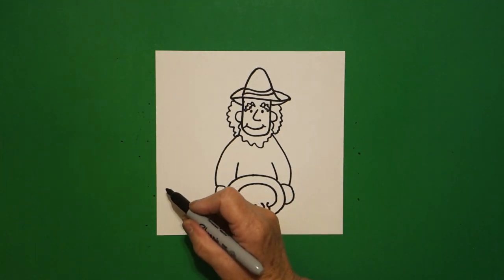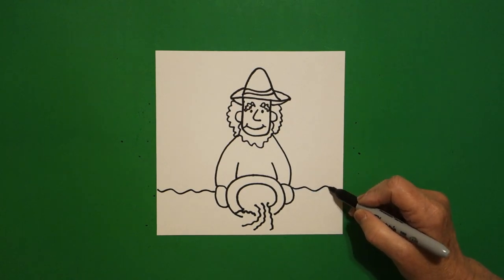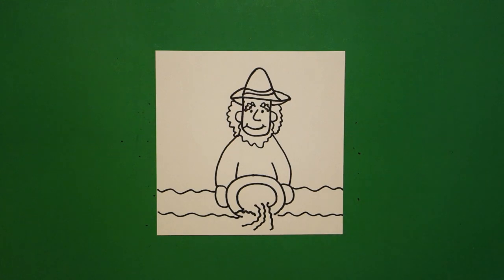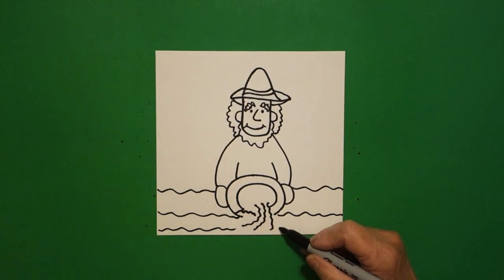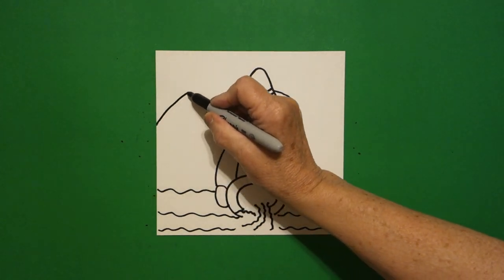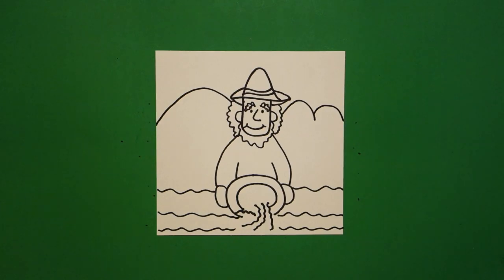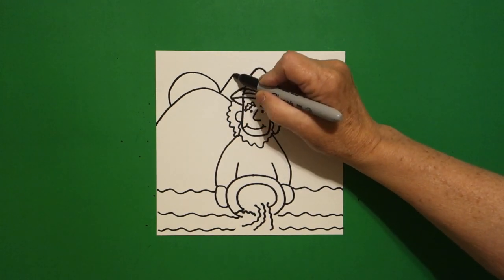Come over here on the left and we're just going to put a wavy wavy line, jump over, wavy wavy line off the page, wavy wavy wavy line, jump over, wavy wavy line off the page. If you have room, another wavy wavy line, jump over, wavy wavy line off the page. Come over here in the background, we're just going to draw a curved line up down, connect, jump over, one curve, two curves off the page. Come over here on the left, we're just going to draw a curved line, connect.